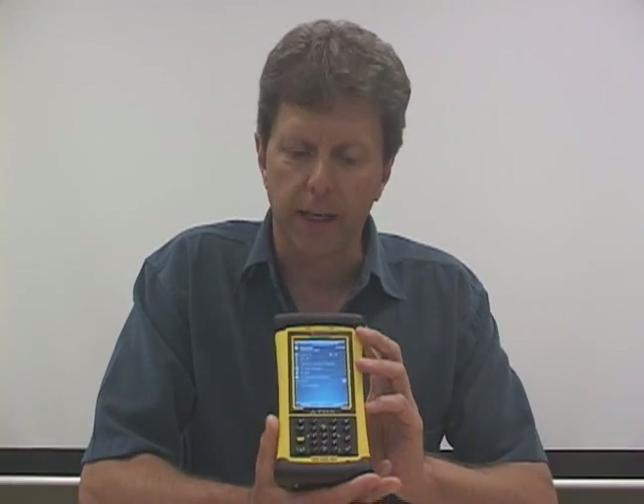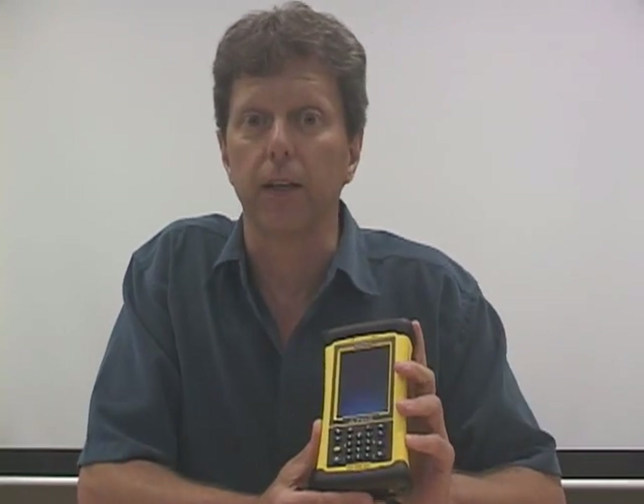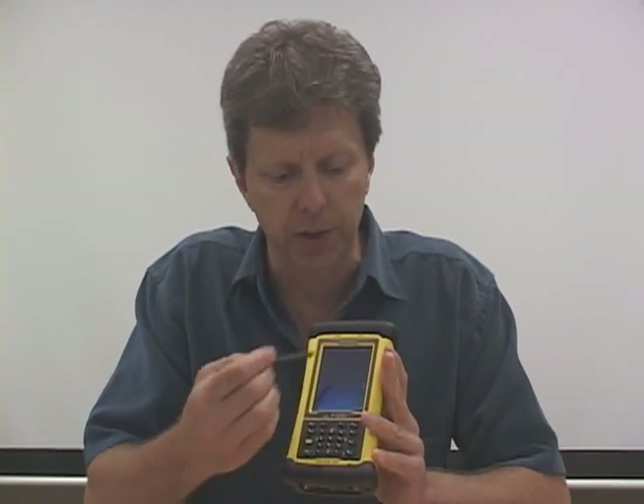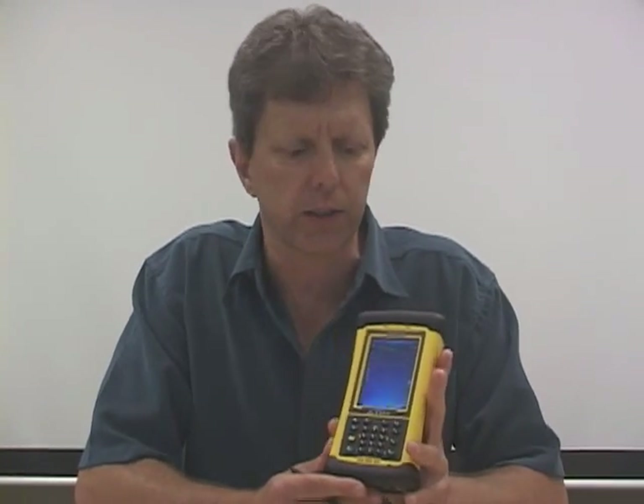What you may notice is how nice the screen looks. Rather than a QVGA screen, which is what most devices have, this has a full VGA screen, which gives you extra resolution. It's particularly sharp both outdoors and when using any kind of graphics like maps or schematics.